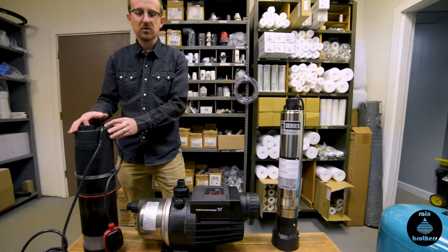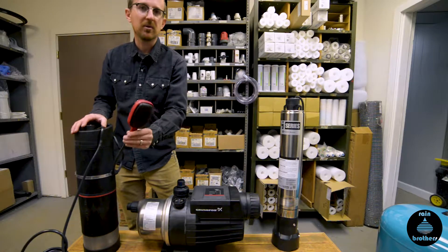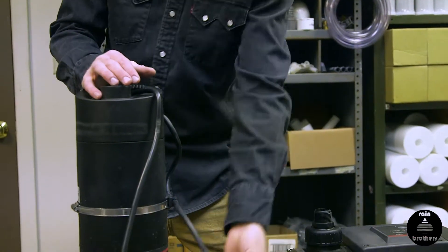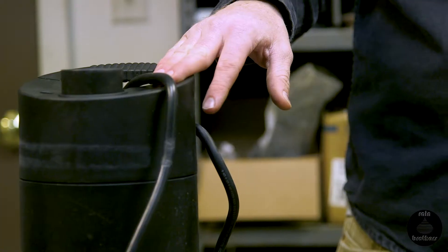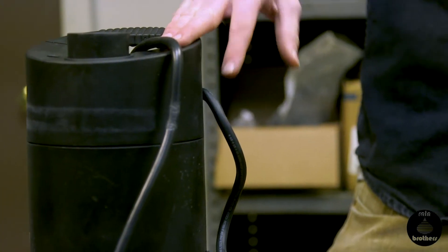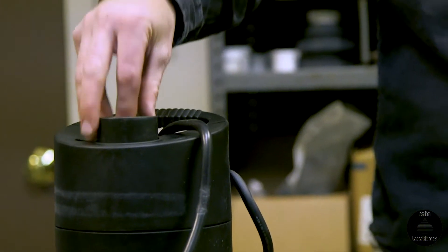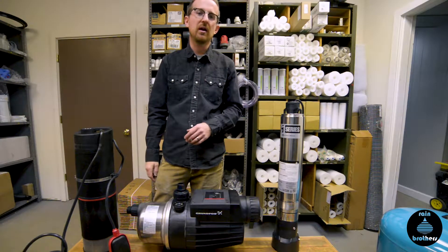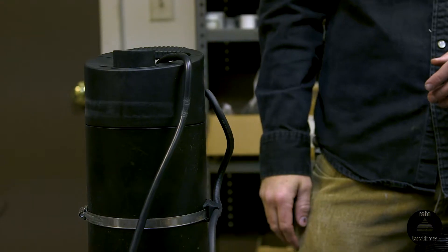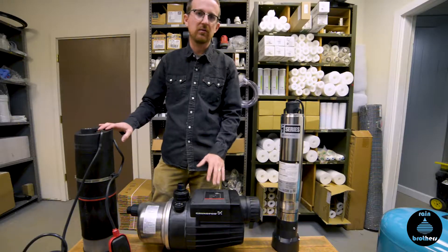We also have the submersible version — the Grundfos SBA series pump — which also has built-in run-dry protection, namely in the float switch, and it has a built-in flow switch that detects water flow and water demand. With this system, you also don't need to plumb in a pressure tank. You just hook up your supply line into the top of the pump, run it into your house, and hook it up to your household supply, and you're ready to go. So if you really want to simplify your installation, these are two great ways of doing so.